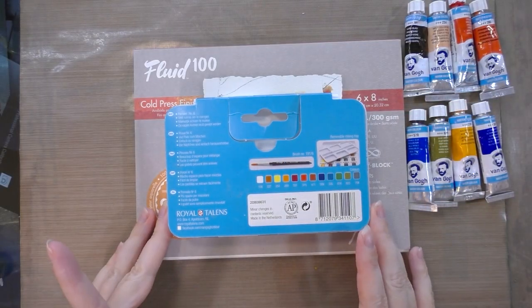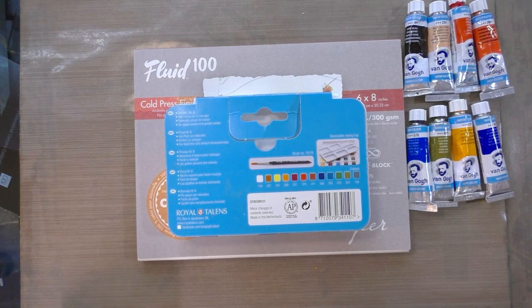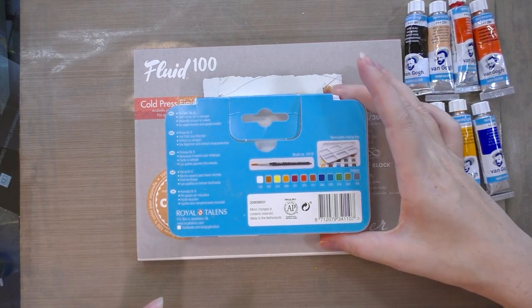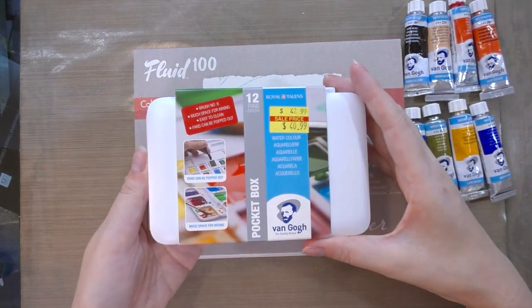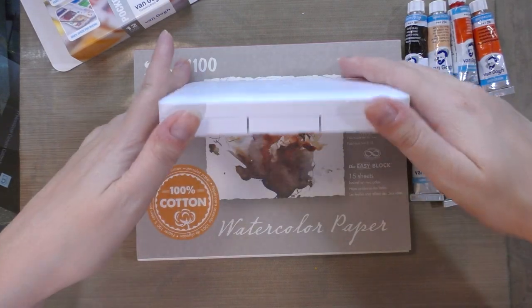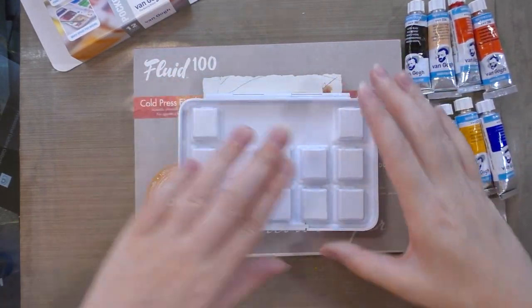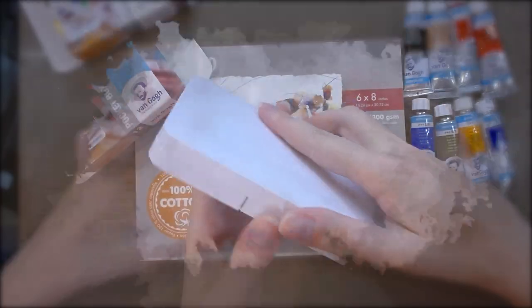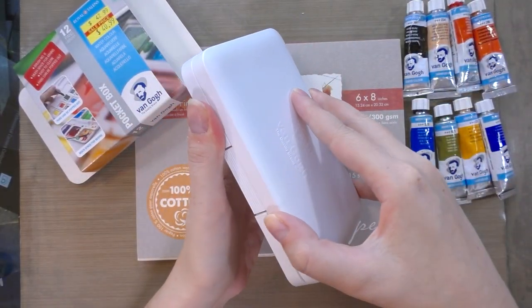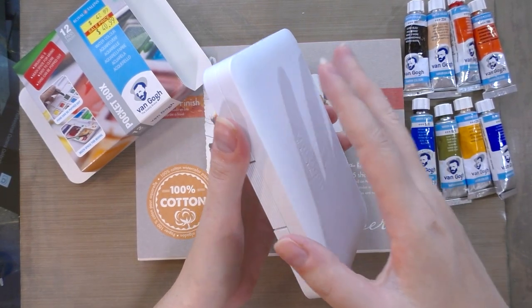Van Gogh is produced by Royal Talens, made in the Netherlands, and the travel brush included looks incredibly cute. I'm excited to get this little set opened up. It comes in a nice matte plastic palette with a push-open clasp so it's not going to just pop open in your bag.